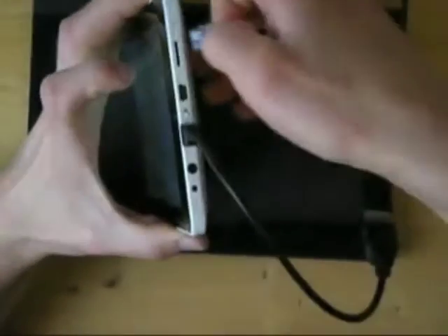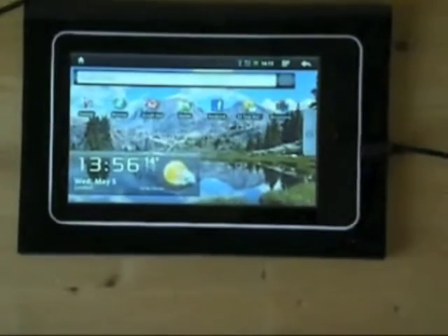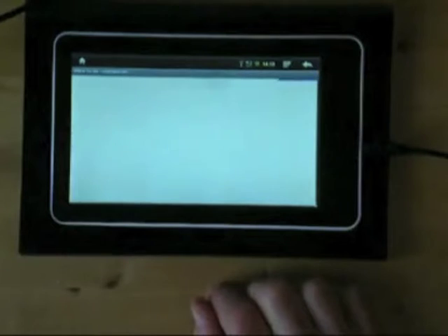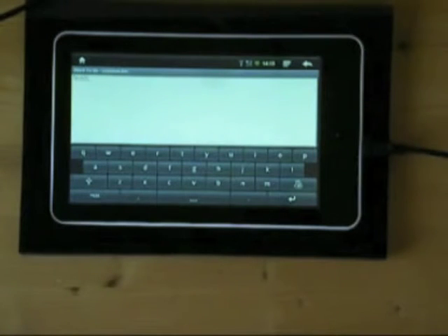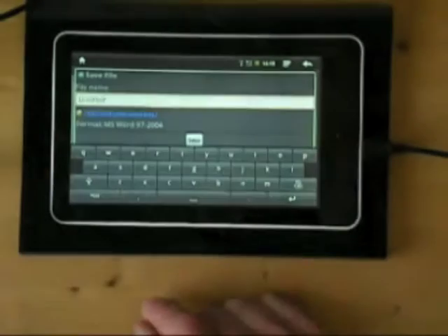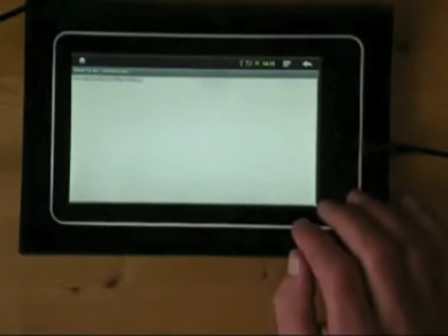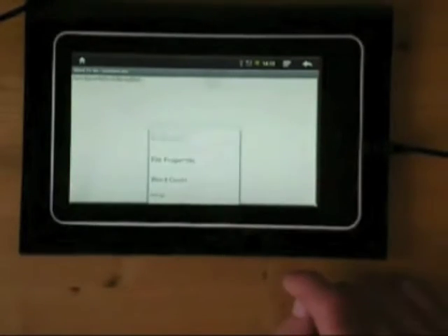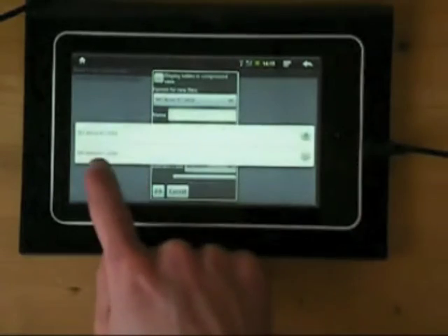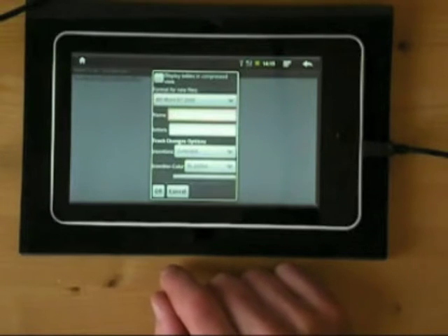I've got an 8GB trans-flash card, so if we just pop that in — it goes in like that. Android will tell us we've got a trans-flash card inserted, so if we go to Documents to Go, now we can go into Word to Go. We can create a new document and type anything we want in there, then save that. It's one of the latest versions of Documents to Go, so you can choose to save in Word 97 to 2004 format, or Word 2007 to 2008 if you're using the DOCX or XLSX extensions in your Office applications.